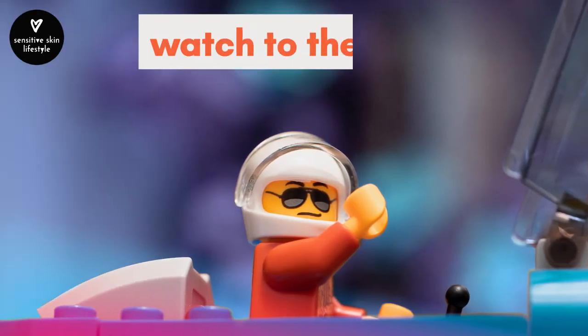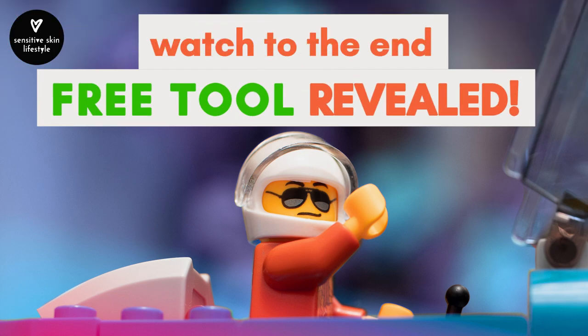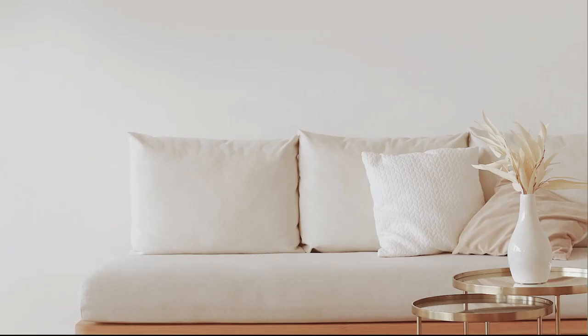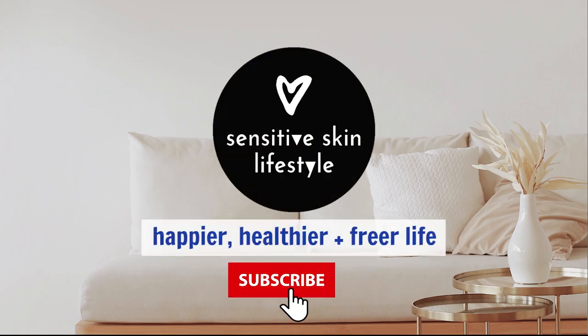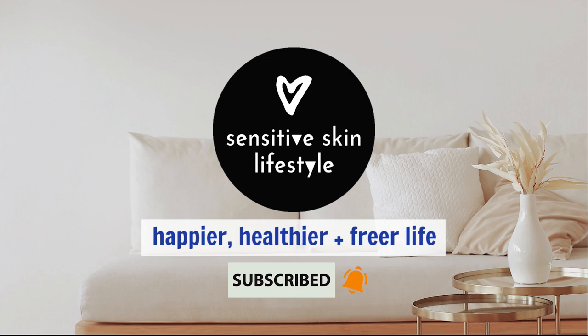Be sure to watch to the very end where I'll share a free tool I've created to easily scale any bread recipes. Follow me on my journey towards a happier, healthier, and freer life — subscribe to be notified on upcoming videos.